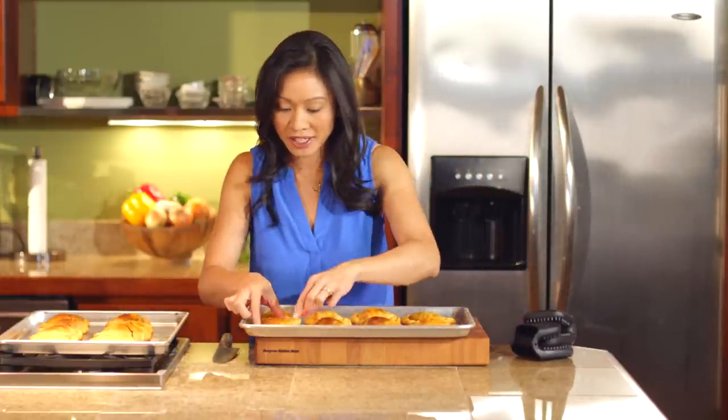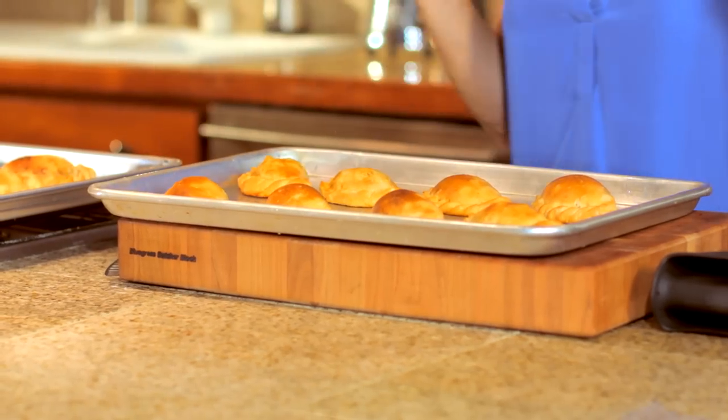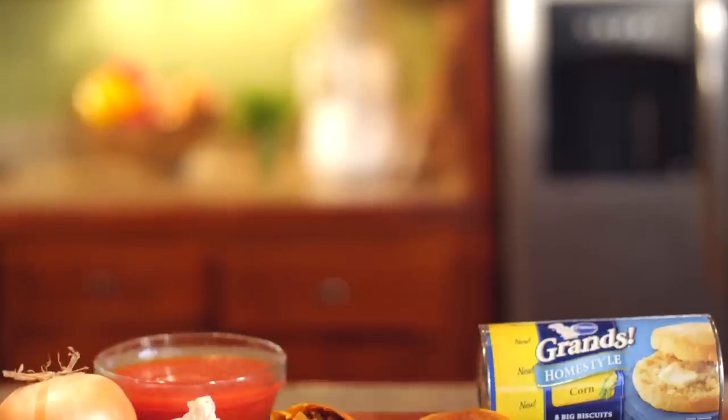These are beautifully shiny and golden brown. Let's see if we got nice and toasty on the bottom — perfect golden brown and crispy. So the next time you're thinking about making empanadas, use Pillsbury Grands Corn Biscuits.